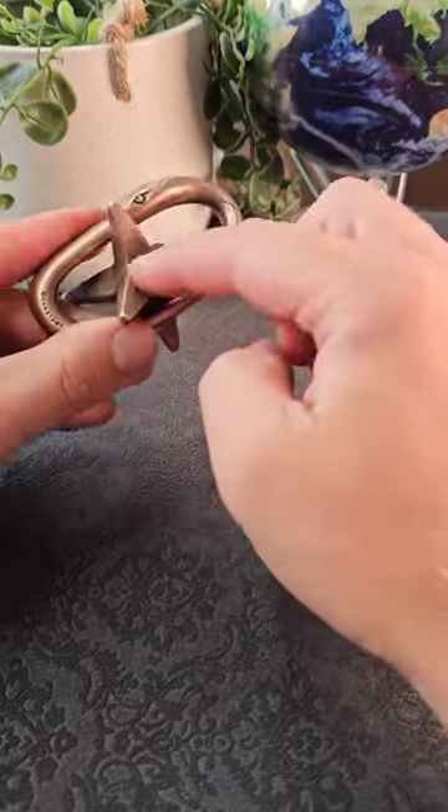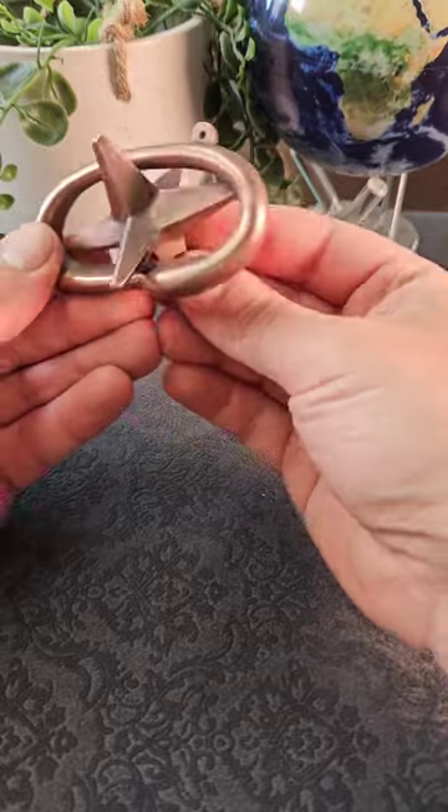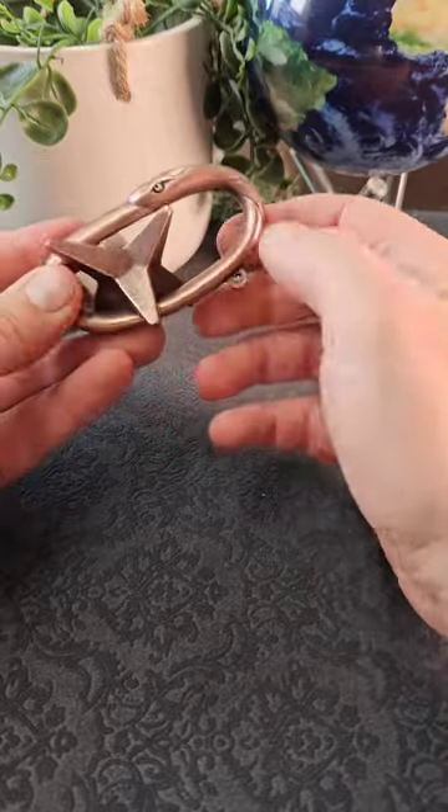The theme of this puzzle is to remove the star from the ring that it's trapped on, and it's got a really cool solution. The first thing you're probably going to try is to twist the star in lots of different ways to get it separate, but it almost seems impossible.